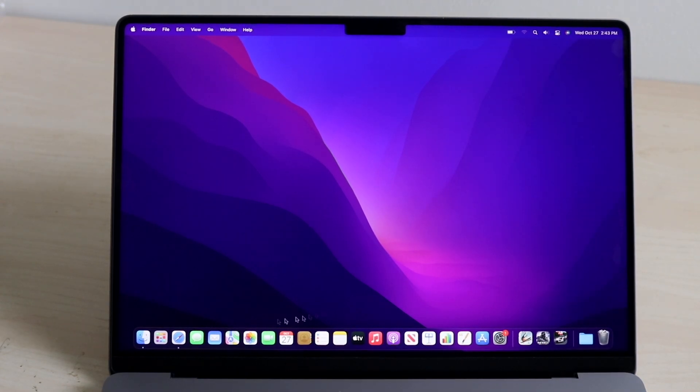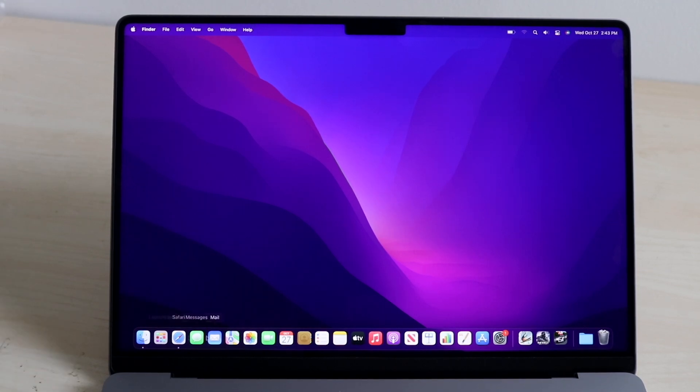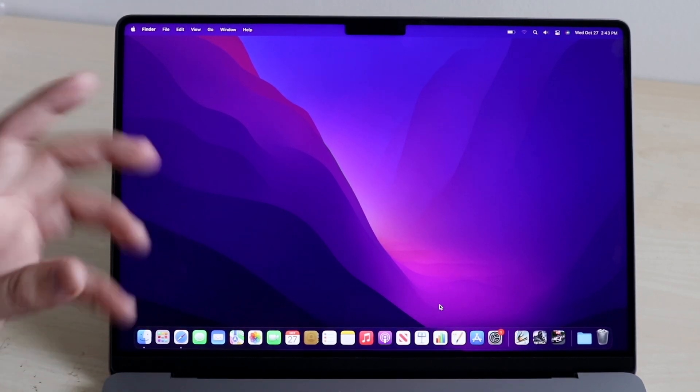Now let's make our way over to our dock. This will be completely different per person — since this is a brand new MacBook, if you just booted yours up it'll look the same. This houses all your main applications. You have Safari, Finder, and others. To remove an app like Apple TV, you just right-click on it, click Options, click Remove from Dock, and it goes away. You can also add applications via your app manager.